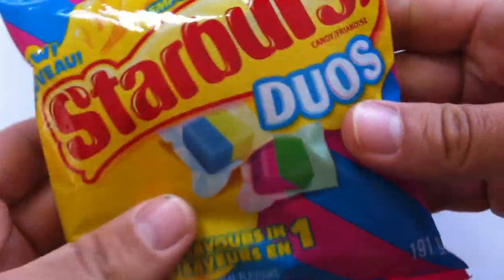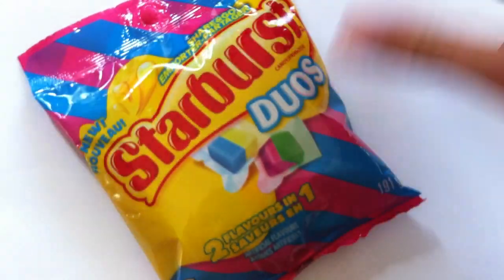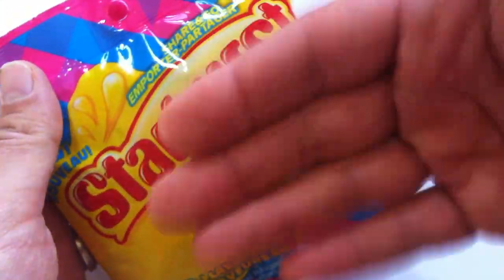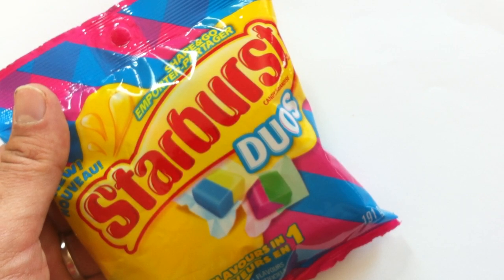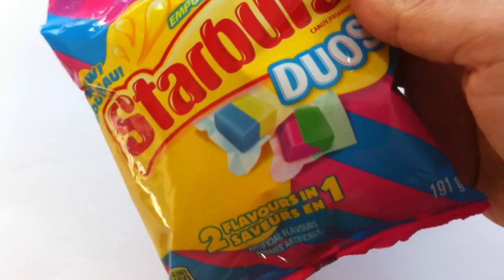It's not really new — it came out at the beginning of 2019. Starburst has had a duo-flavor thing before, when they did the gummies back in the early 2010s, when they launched gummies.